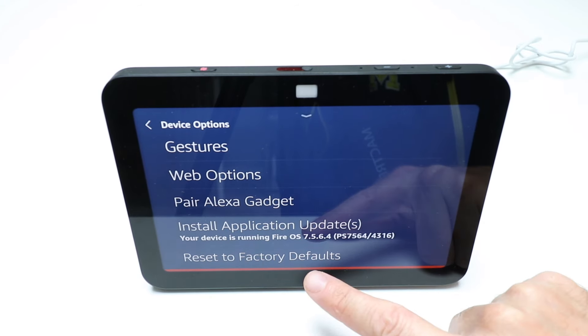No matter what screen you're on, just tap once, and that's going to have that little arrow at the top pop up. Tap it again if you need it to pop up, and then you're going to press down and swipe, and that's going to give you the menu.